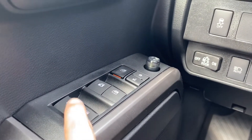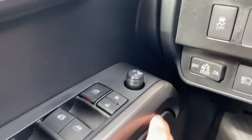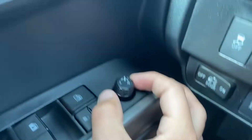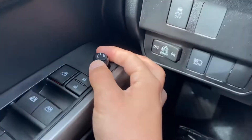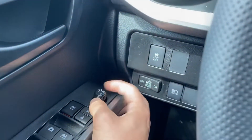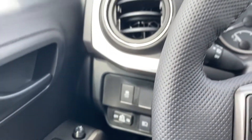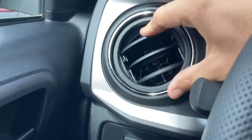Here are my window switches with an automatic on the driver's side. I have my window lock, door locks, and the mirror adjustment. If I turn this to the L I can toggle the left mirror; if I turn it to the R I can toggle the right mirror. The middle selection won't do anything. I have four scrolling vents that close like this.